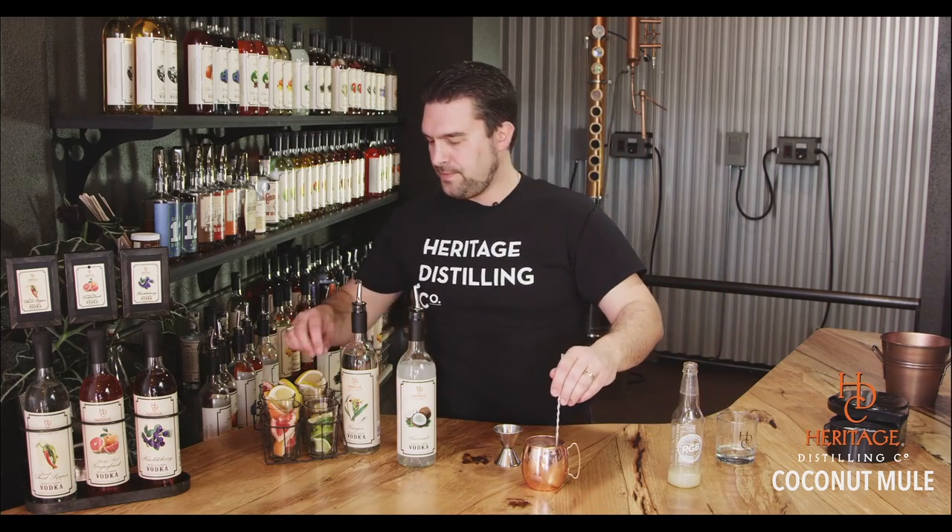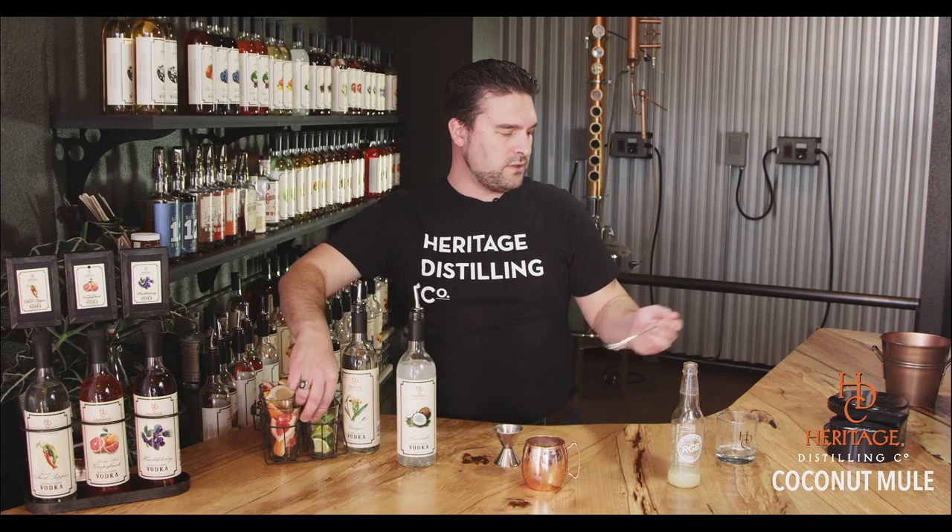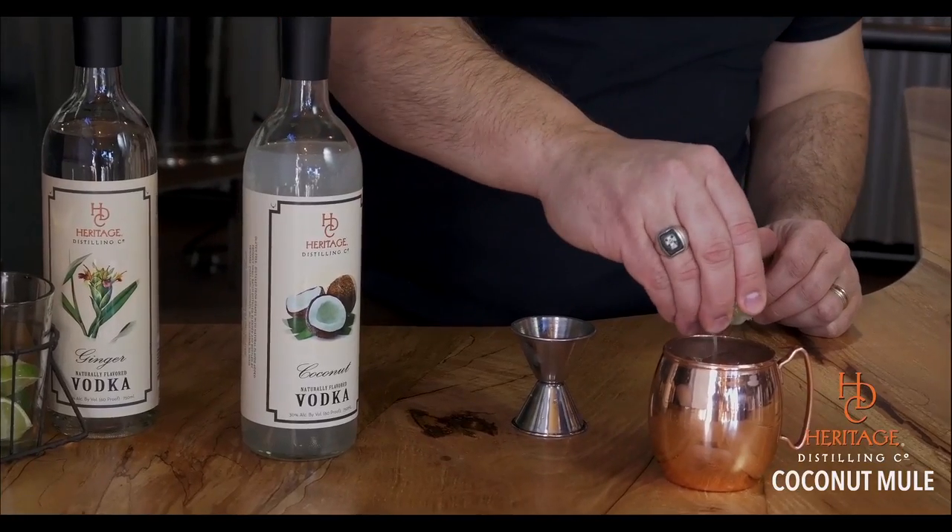Top it off so it's about three quarters of the way full. Give it a quick stir. You'll adjust the amount of ginger beer to taste based on how sweet or how gingery you want it.